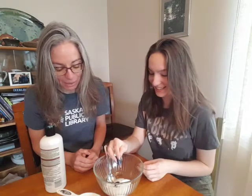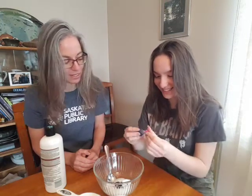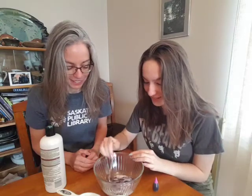How much should I put? Put in some and then stir it. I think I should put more. Stir it up. This is going to take a long time. Oh wow, that's pretty.